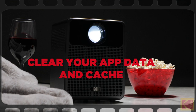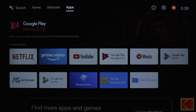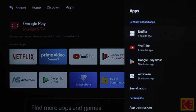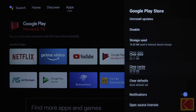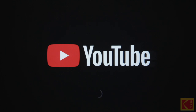Clear your app data and cache. To clear your app data, press the Android TV Settings button from the Android TV Home menu. Next, select Apps. Under System Apps, select an app and go to Clear Data. Then, select Clear Cache to confirm. Go back to the Home menu, open the app, and try to play your media.